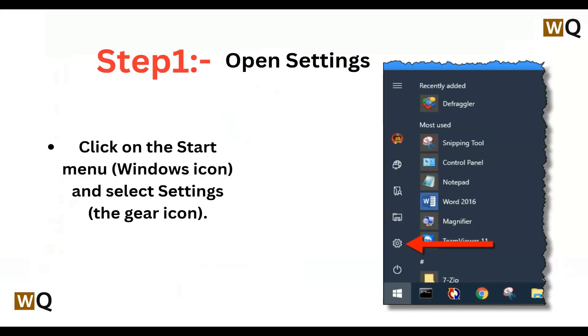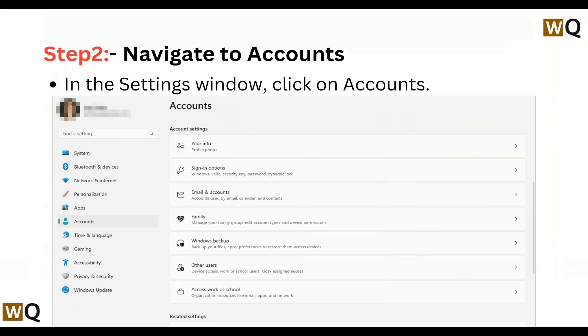Step 1: Open Settings — click on the Start menu Windows icon and select Settings, the gear icon. Step 2: Navigate to Accounts — in the Settings window, click on Accounts.